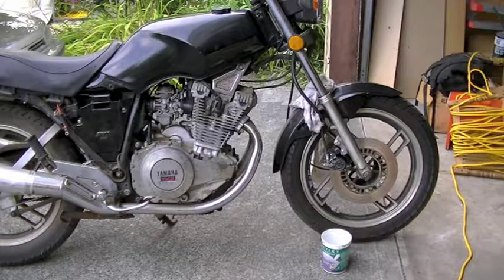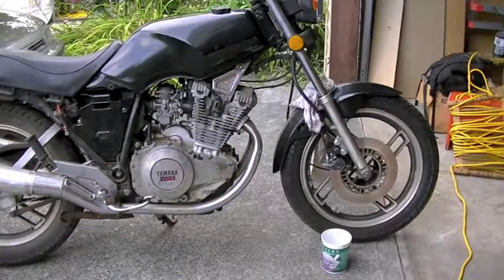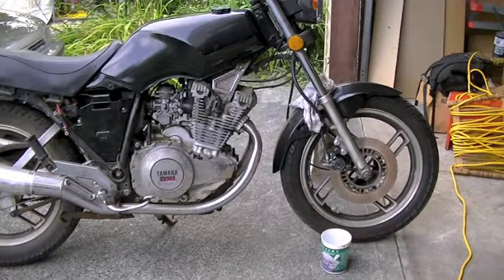A quick safety note before we begin. You should always have a pair of mechanics gloves on — nitrile — so that the brake fluid doesn't eat through them. Brake fluid is hydrophilic, so it will absorb very quickly into your skin, and that's not particularly healthy. Also, brake fluid eats paint, so try not to splash it on anything you're interested in keeping looking good.